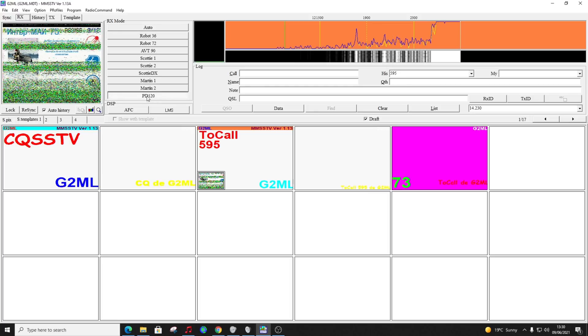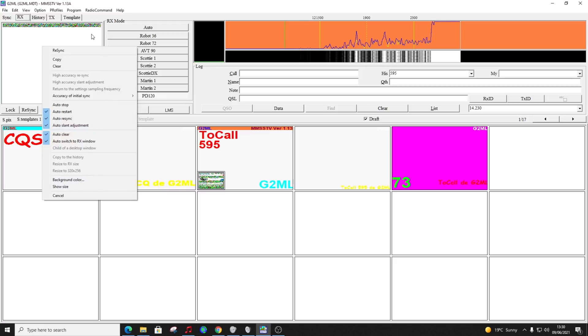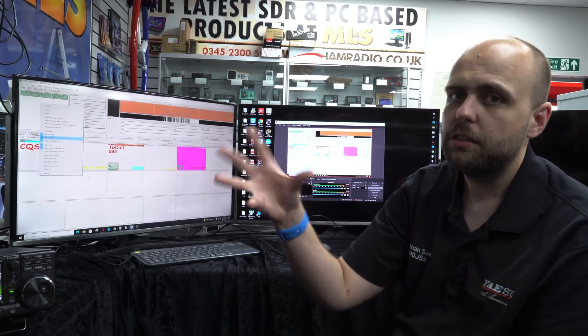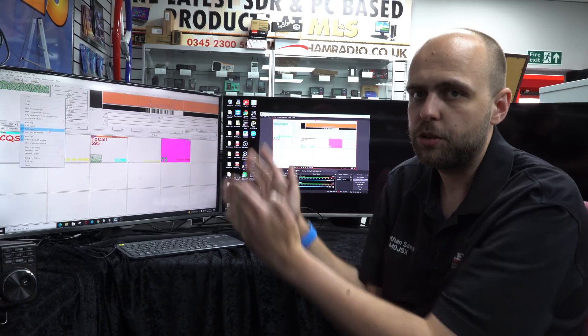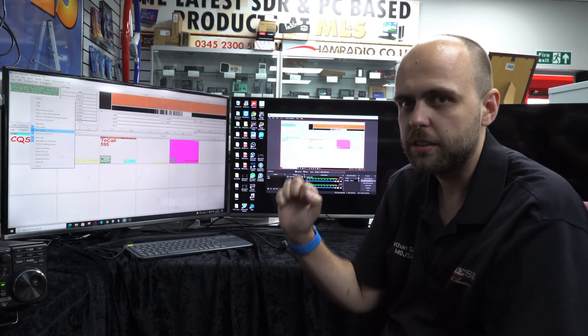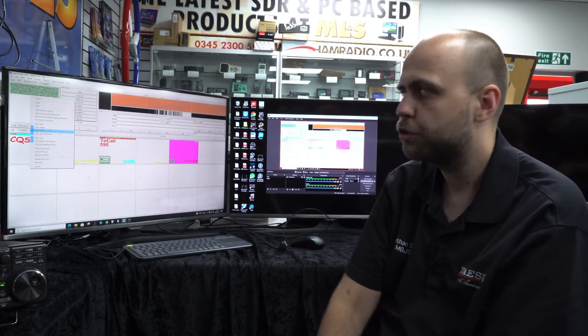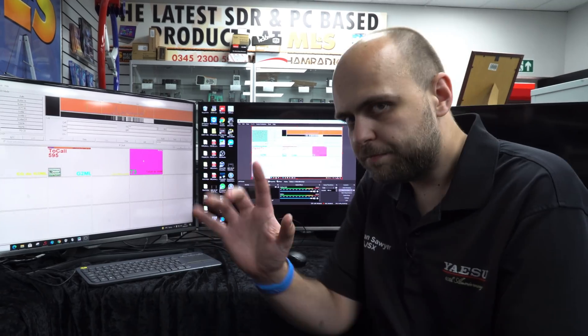The final thing to do before the pass happens is set RX mode to PD120. That will start trying to decode. Then right-click and enable auto restart, auto resync, and auto slant adjustment - those three are important. When it starts hearing the tones at the start of a pass it will start the decode right from the top again, and it will keep the image straight, because the Doppler effect can often cause a slanted image. The auto slant adjustment keeps the picture as straight as possible.